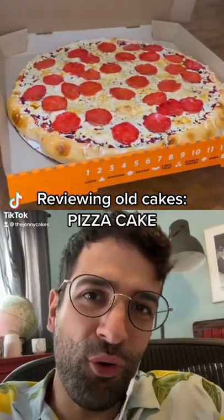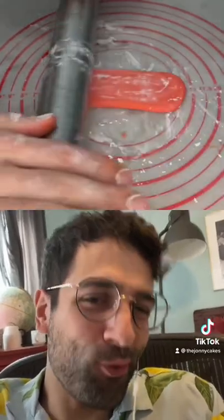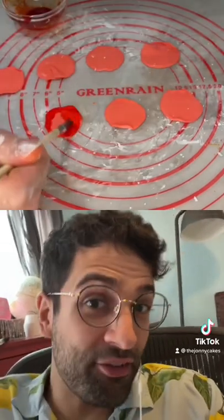Reviewing old cakes, part four. This is the Little Caesar's cake I made for my friend's wedding — it wasn't her real wedding cake, it was actually the groom's cake. I didn't know what a groom's cake was until this. I guess it's like a fun cake to have on the side of the wedding cake. The groom happened to love Little Caesar's pizza — he loves the Extra Most Bestest pizza, which I guess is the actual name of the pizza at Little Caesar's.